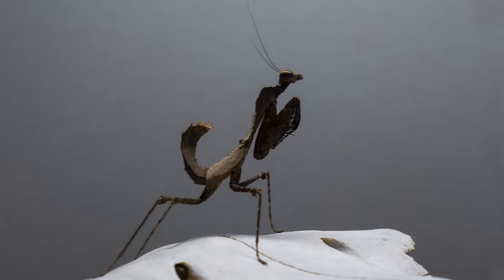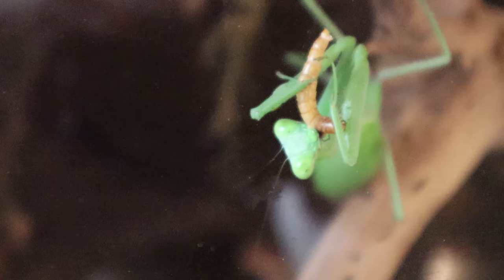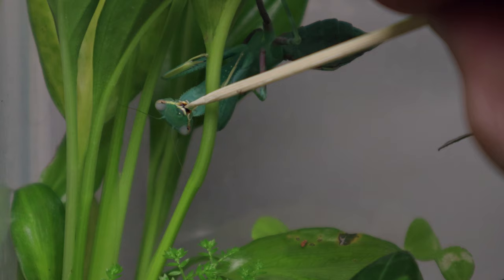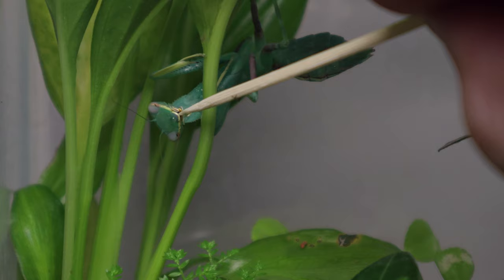If you're keeping a large species you might graduate them onto medium-sized dubia roaches or locusts. A good rule to go by is that your mantis will want something roughly the size of its abdomen, and can eat surprisingly large prey compared to their own size. It's a good idea to supplement their diet with the occasional mealworm or waxworm as they're high in fat, however this shouldn't be something they're fed exclusively. You can also try putting some honey on a cocktail stick now and again as a sweet treat, which they'll always enjoy.